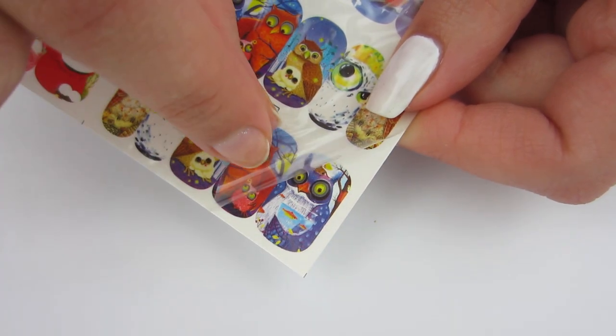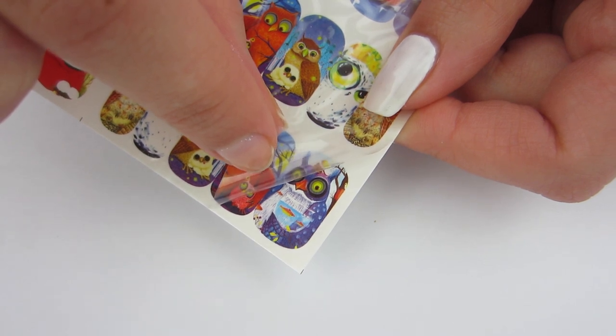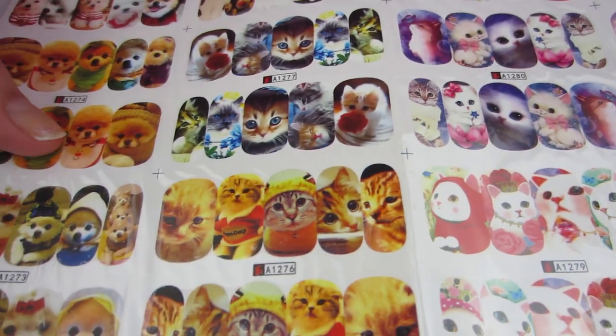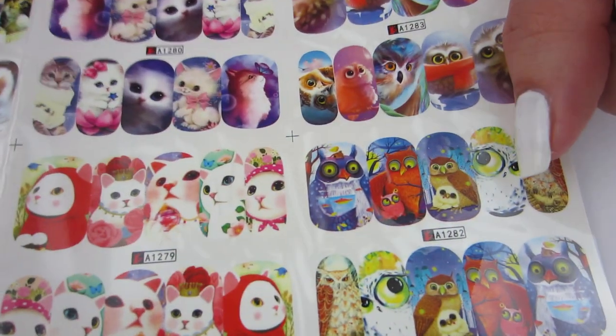Obviously they have this little plastic film on them, and we're going to keep that on — that is normal for water decals. These are just so cute: you get puppies, you get kittens, you get cats, you get owls. They're all really pretty.